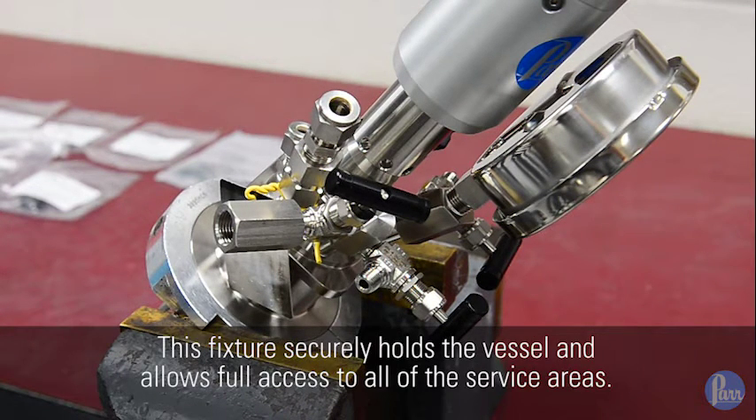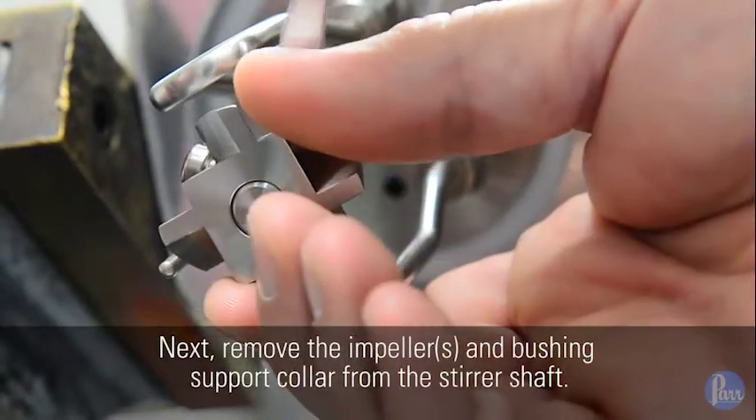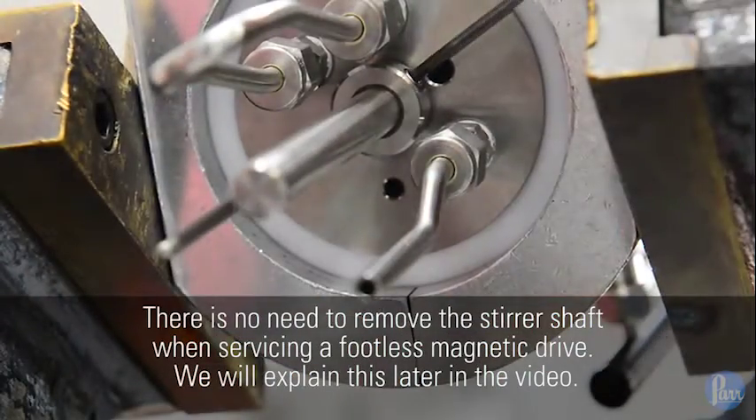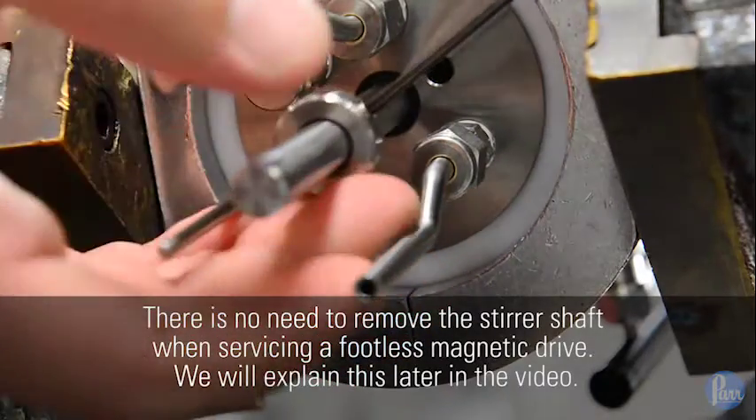This fixture securely holds the vessel and allows full access to all of the service areas. Next, remove the impellers and bushing support collar from the stirrer shaft. There is no need to remove the stirrer shaft when servicing a footless mag drive. We will explain this later in the video.